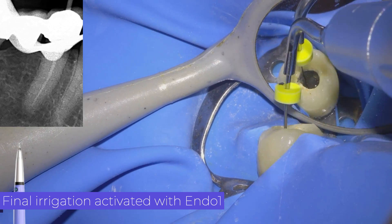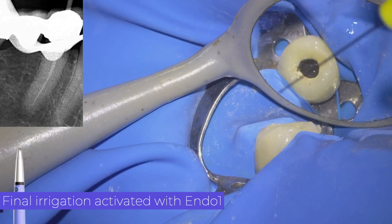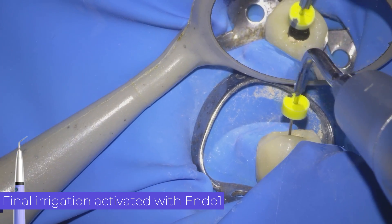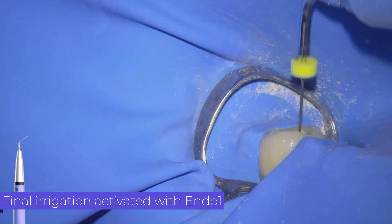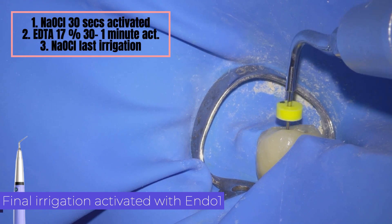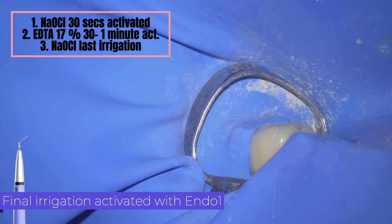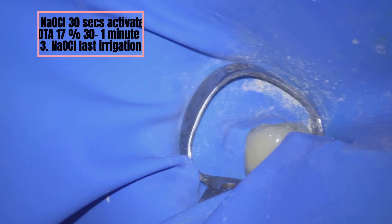The protocol I usually use is simple. First, the canal is filled with sodium hypochlorite and activated for about 30 seconds per canal; the debris generated is then flushed with 3 milliliters. Second, the canal is filled with EDTA 17% and activated for 30 seconds to 1 minute. As the last irrigation, sodium hypochlorite is used again, to neutralize the EDTA and to access the organic tissue that was hiding under the smear layer.